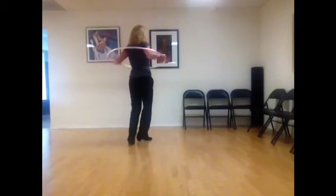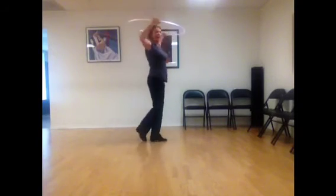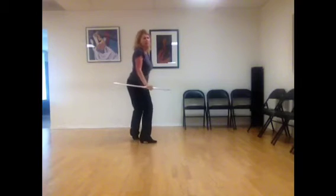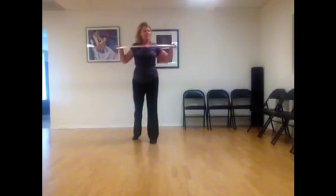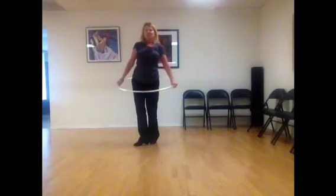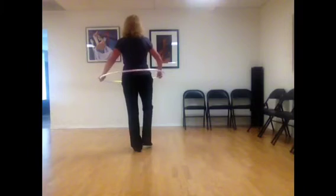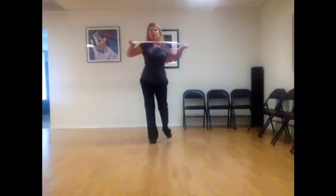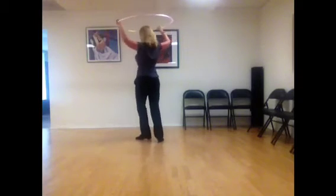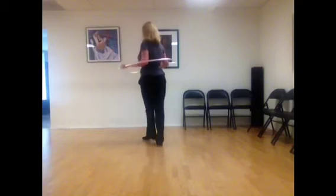One, a two, a three, a four, five, a six, a seven, a eight. So you can bend down or just stay level, whatever range feels good to you. Now I'm going to do it with my back to you one time so that you can see: one, a two, a three, a four, five, a six, a seven, a eight.